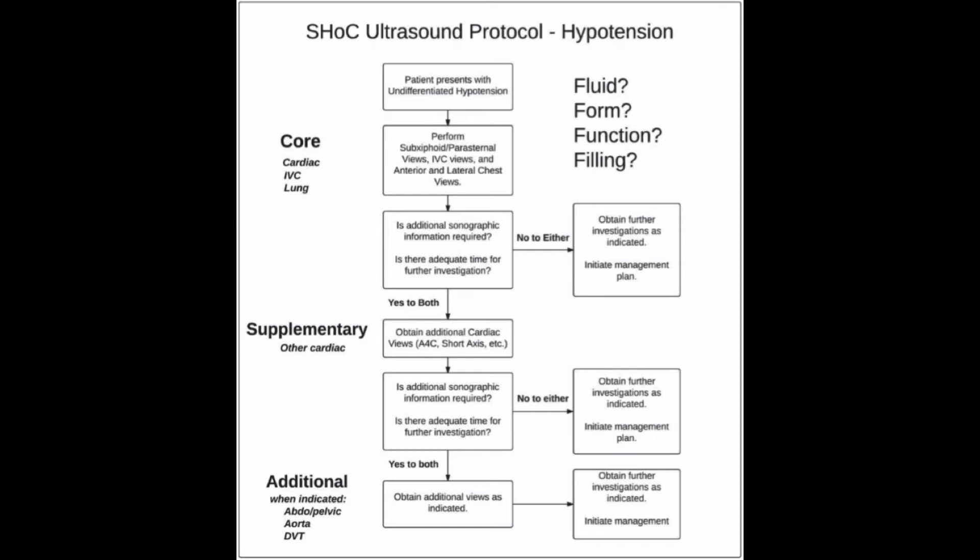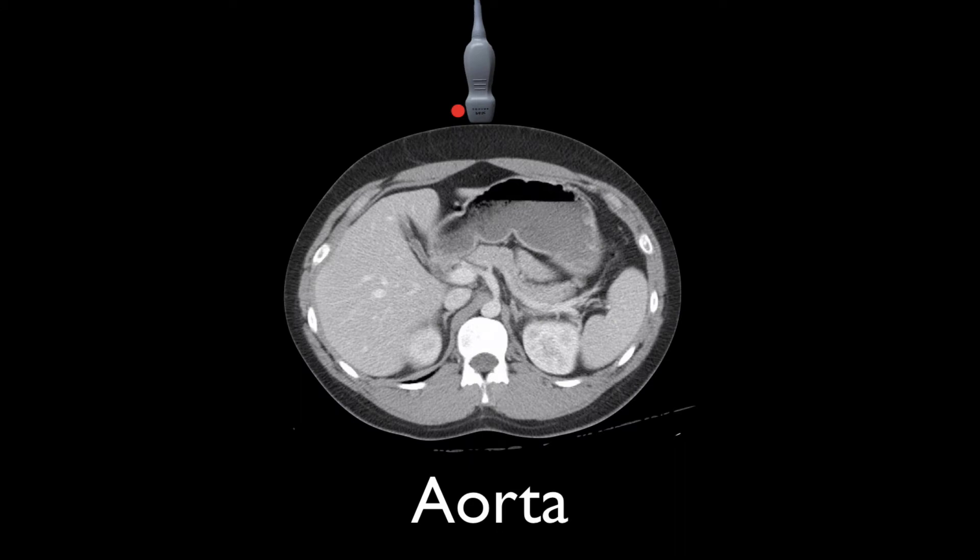Here's an image from the shock protocol from the International Federation of Emergency Medicine covering core, supplemental, and additional views. Point-of-care ultrasound for aorta and DVT is relatively quick and could be life-saving, so in the critically ill patient it's worth knowing how to do this. For the aorta scan, we're looking at the abdominal aorta. You start in the subxiphoid space and then slide down towards the bifurcation of the aorta, which is at the umbilicus.